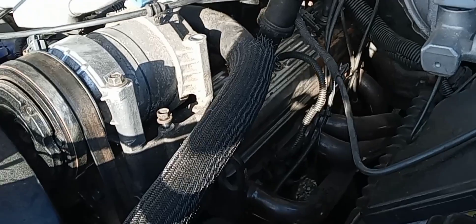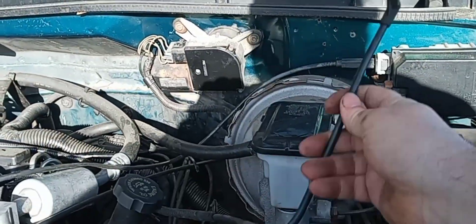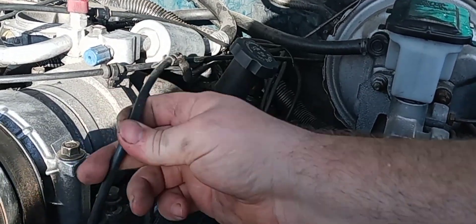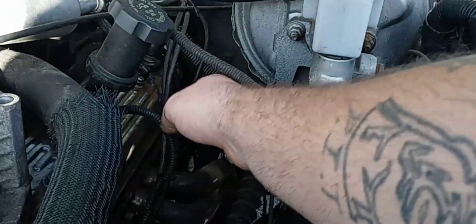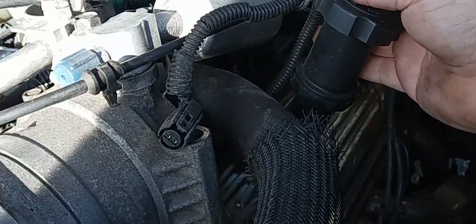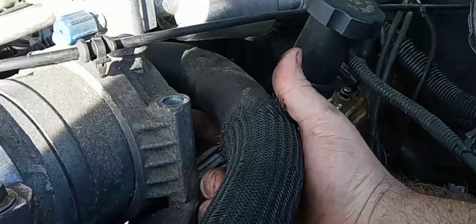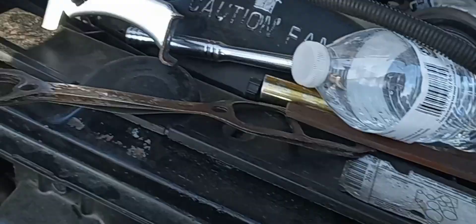I'm gonna get this on video before I go any further so I don't get things in the wrong position. This right here for the fuel canister — it goes up and over and under just like this, then comes up and plugs right into that little slot there. Just pull that up, lay it over. This little plug goes up and over the coolant hose and plugs right into the back of the AC compressor. I already removed the bracket that goes right here.